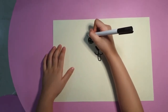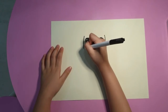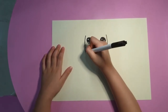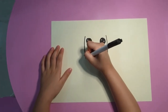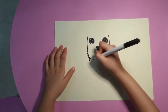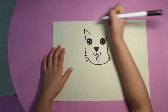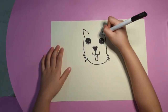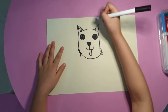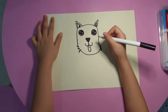Now we want to make the beard, because the shape is perfect. Then we connect it. Then we do the ears. Then we make a little turn here. We are done with the head.